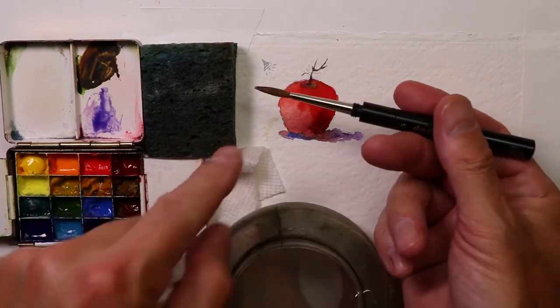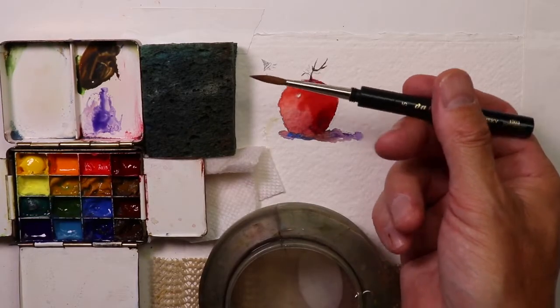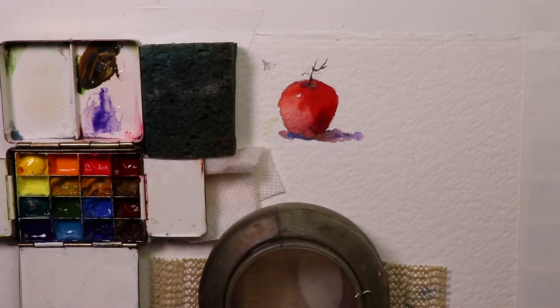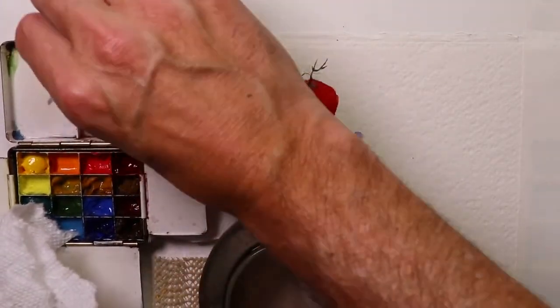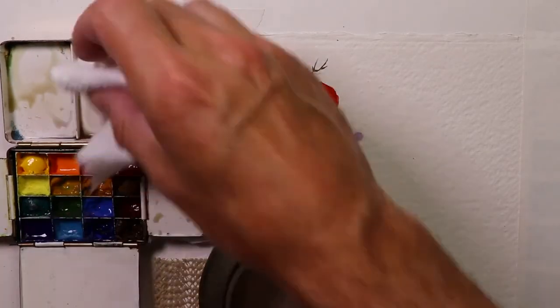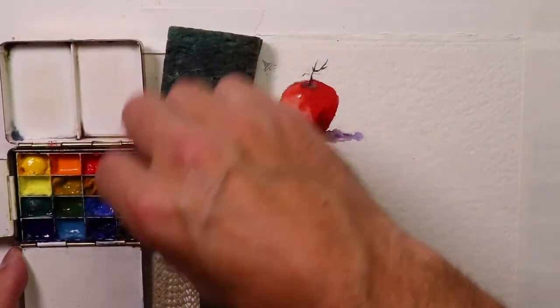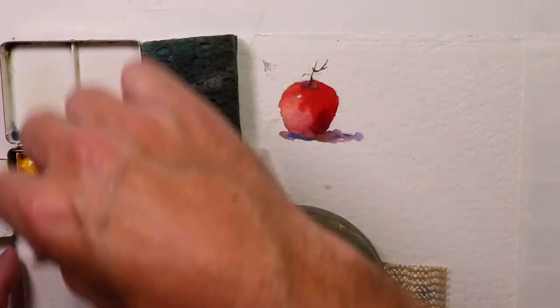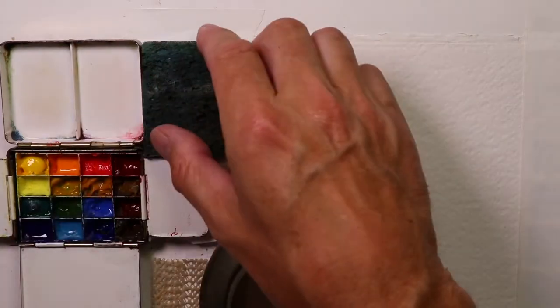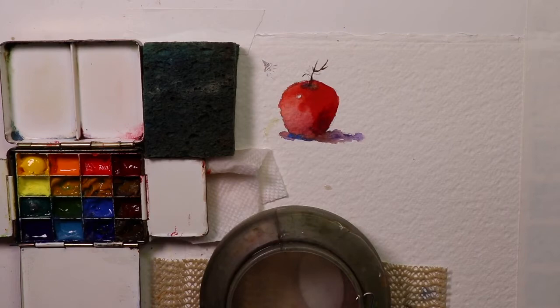Let's clean up our palette a little bit — keeping the palette clean is a great idea so you don't get too much muddiness in your paint colors. Sometimes you might want muddy colors and can leave your paints, but for this kind of painting we're going for really fresh, vibrant, high-intensity colors. So we want to keep the palette clean.